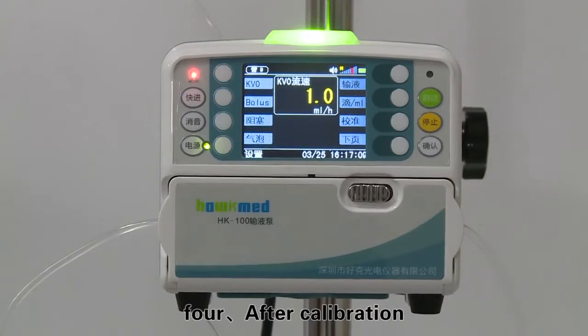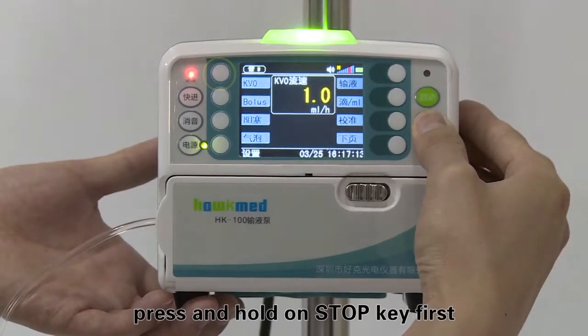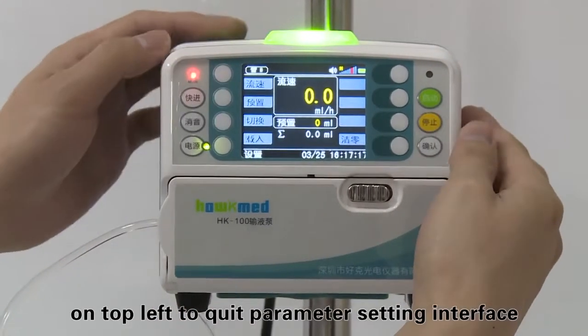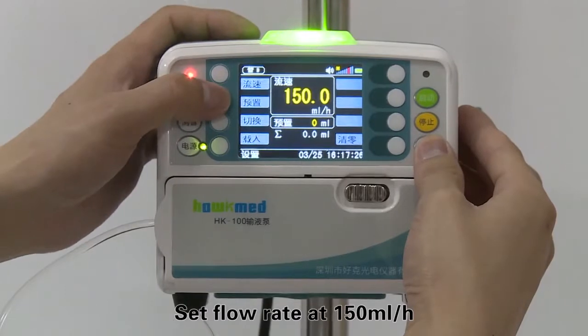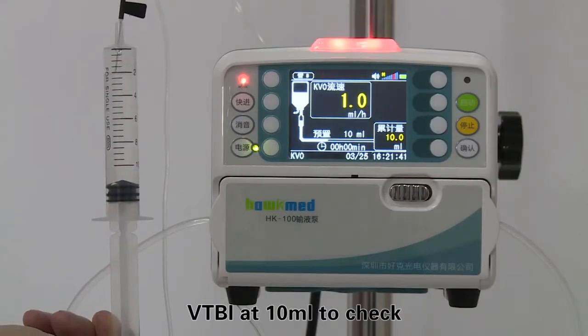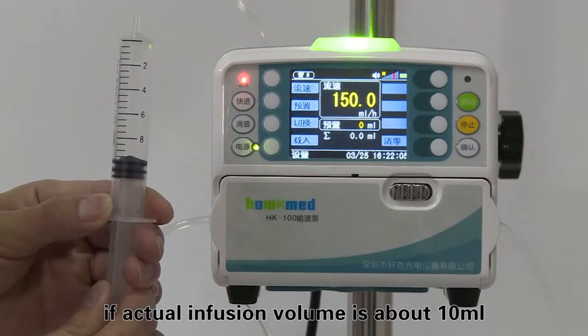After calibration, press and hold the stop key first, then press the first soft key on the top left to quit the parameter setting interface. Set the flow rate at 150 milliliters per hour and VTBI at 10 milliliters to check if the actual infusion volume is approximately 10 milliliters.